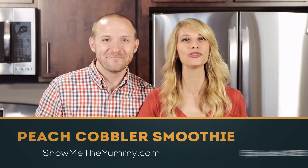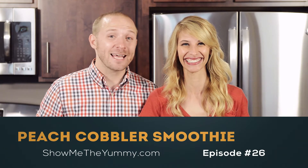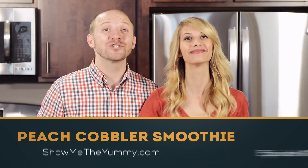Welcome to Show Me the Yummy episode 26. Today we're making a healthy peach cobbler smoothie.